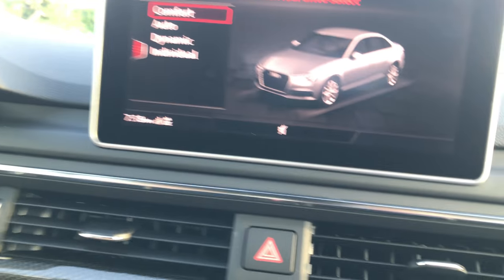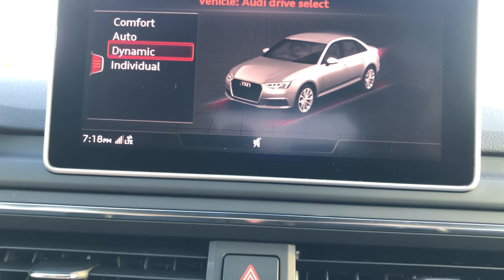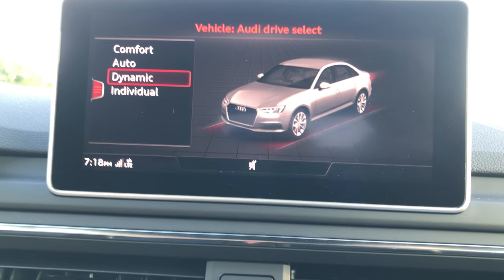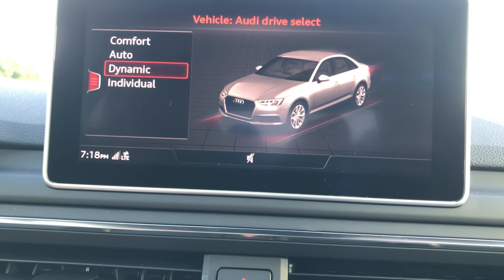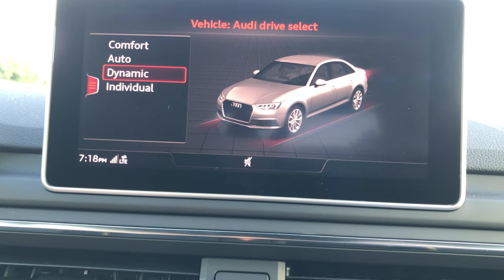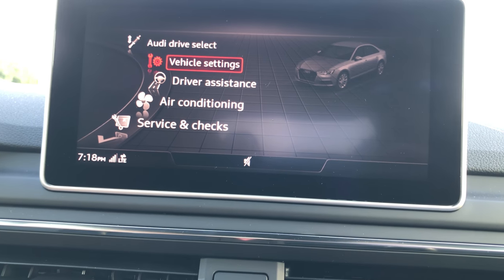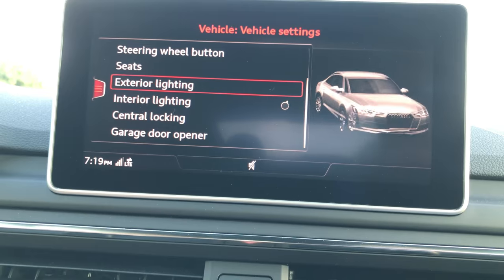If you hit dynamic, you'll hear the exhaust open up more and stay open, giving you more sound. The exhaust, torque, steering, and engine are all in that dynamic sport mode. You also have auto and individual for different settings. Vehicle settings include date, time, seats, central locking, and garage opener. Under driver assistance you have speed warning, parking aid, sensors, and Audi Pre-Sense front and rear, which is standard on all Audi models including all S models and SUVs, helping with front collision warning and rear impact safety — windows pop up and seats and seatbelts tighten.